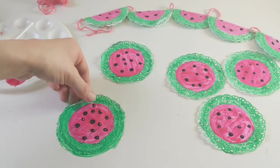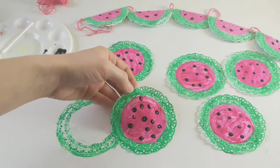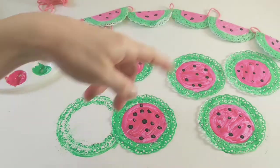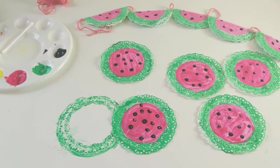So that's all of our watermelons painted — we just need to let these dry for a little bit now. We're going to leave them for probably about 15 minutes or so. Maybe you could snack on a little piece of watermelon whilst you're waiting, and then we will come back and glue them all together. See you guys in a minute!